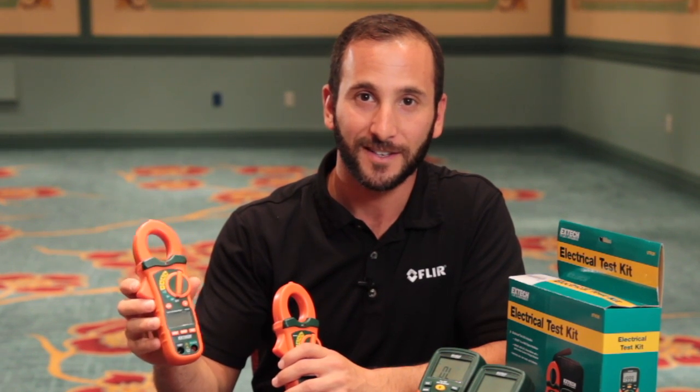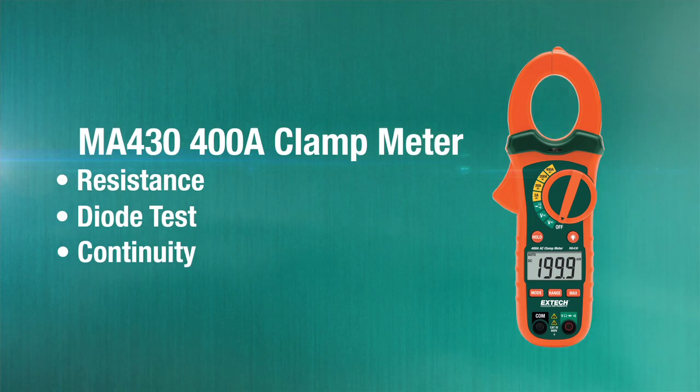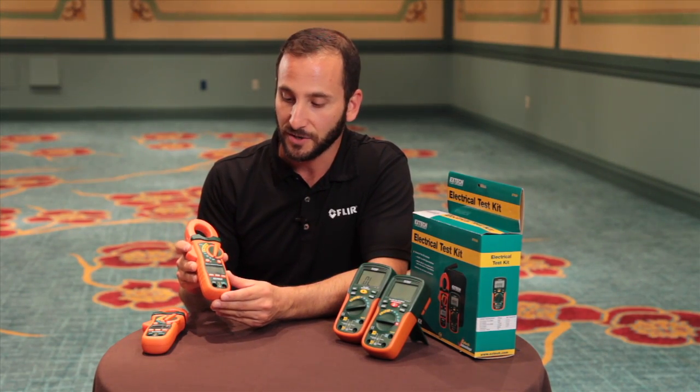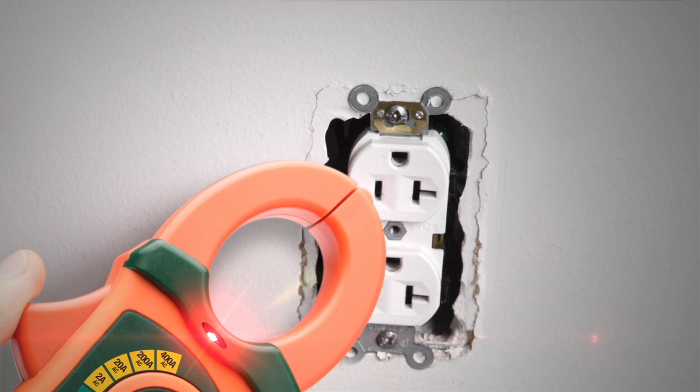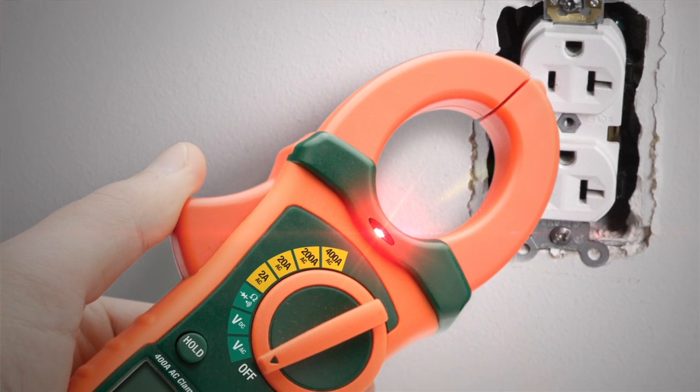The MA430 is a 400 amp clamp meter with the ability of reading resistance, diode test, and continuity. The MA435T incorporates all those same features, and it's a true RMS meter, so it more accurately measures voltage than an averaging meter. Both our MA430 and MA435T have built-in non-contact voltage detection, so we can detect the presence of voltage before reaching in for a reading.